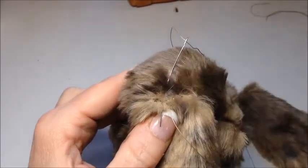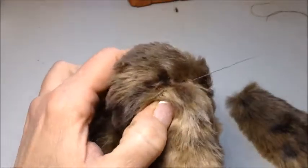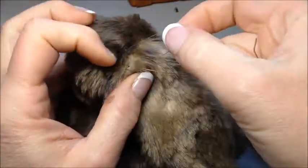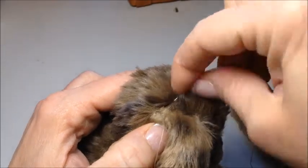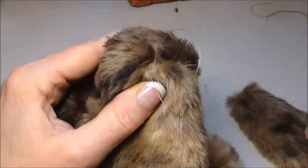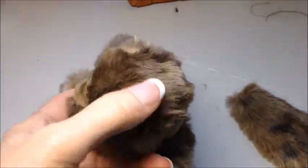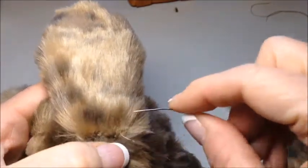I'm going to take these pins out because the ear is in place enough and they are in my way. Now I'm going to take one more stitch in the back corner of the ear, and I'm going to bring my needle through that loop before tightening it. I'm going to tug on it and make sure it's pretty secure. Now I'm going to turn the bunny around and ladder stitch the ear as I go to the front.